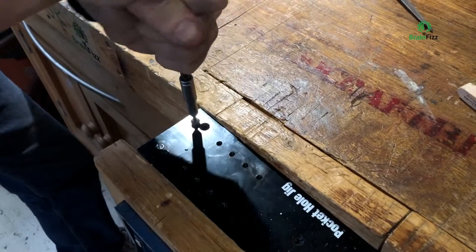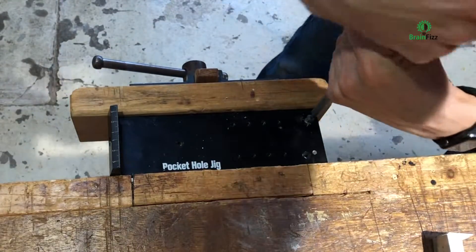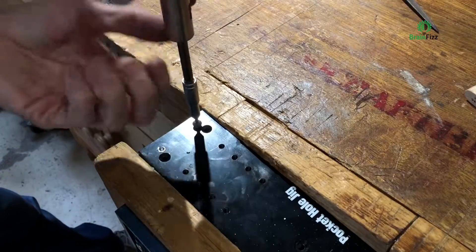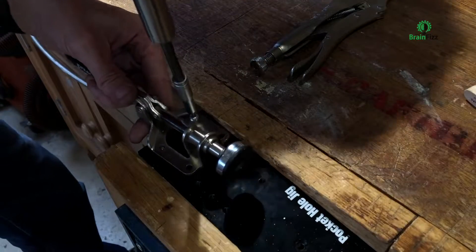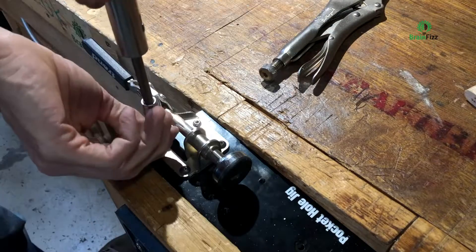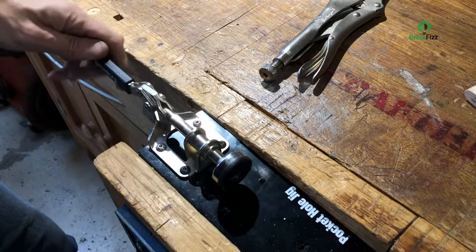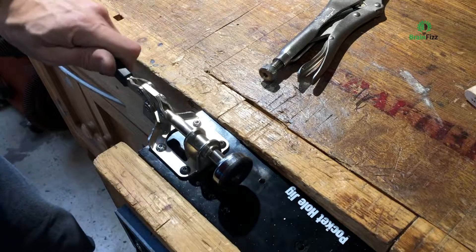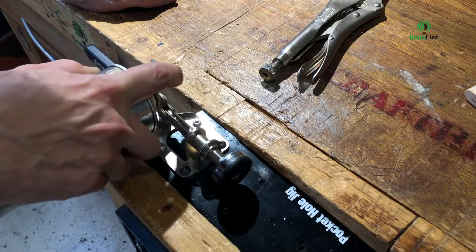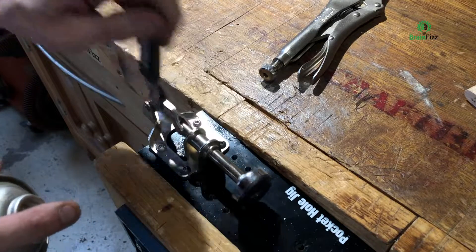I don't actually have an M6 tap, which would be the obvious choice and the best tool to use, but I did have an awful lot of stainless steel M6 cap head screws. I basically put them in the vise and with a hacksaw and a file, just cut some little grooves to use them as a makeshift tap. It wasn't the best thing to do, but being as it's stainless steel tapping into aluminium, it actually worked quite well.